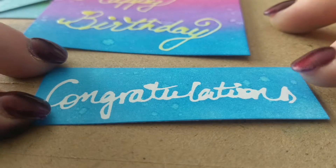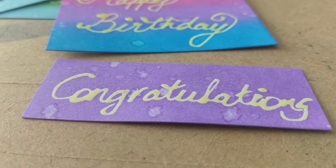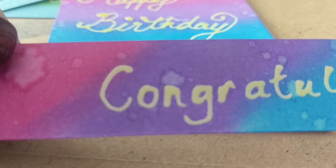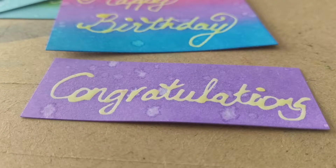Here's one with the masking removed. With my distress inks I just blended on some color — some of them have a few different colors on them — and then I just sprinkled them with some water to put some distressing on them, just to see what would happen.